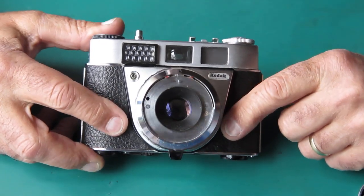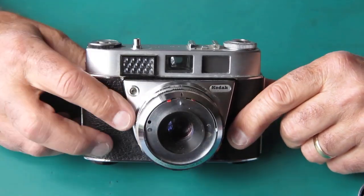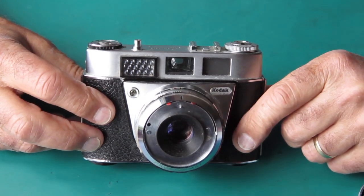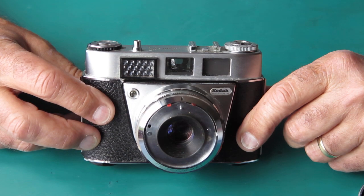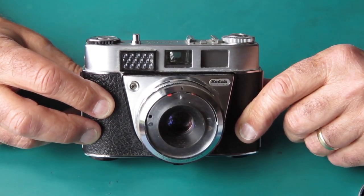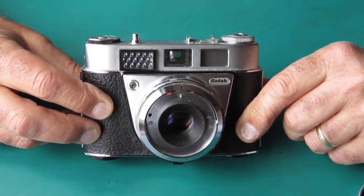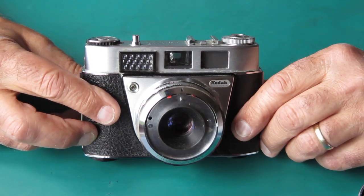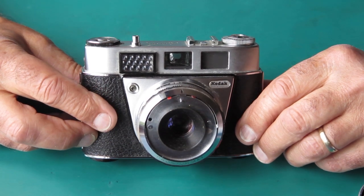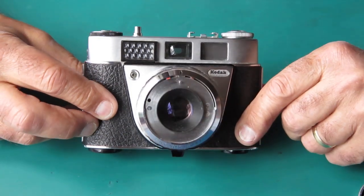I don't work on one of these cameras very frequently because they're absolutely dependent on the selenium meter, and the selenium cells are of course all failing with old age. It's dubious how much useful use you could get from a camera like this. With say ISO 200 colour print film you could possibly get reasonable results, since minor exposure problems are fairly well hidden by the latitude of the film.